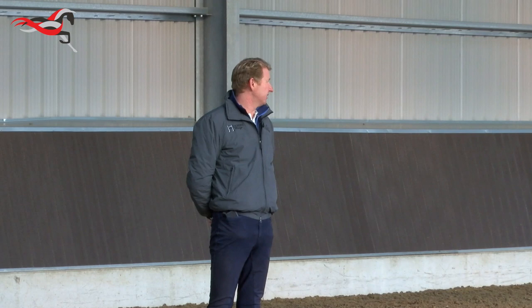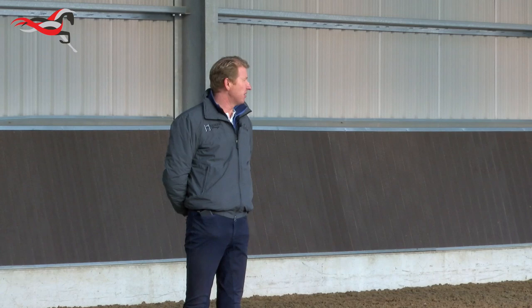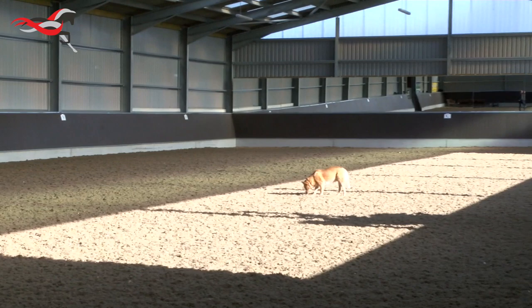Here we've got a six-year-old gelding by Bellissimo. He's ridden by Georgia Davis and his name is Be Mine. He's owned by Mrs. Clay Gordon.